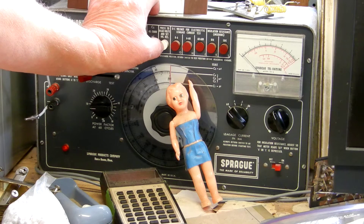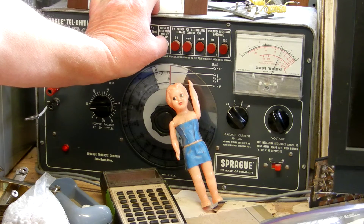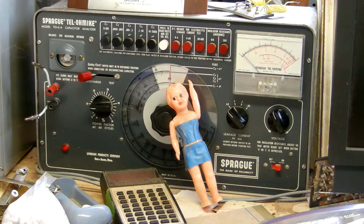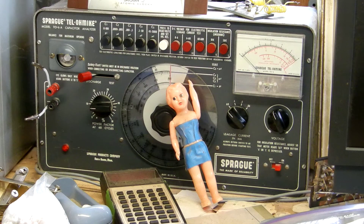I want to make sure this is set to discharge so I don't electrocute myself. Now I'm going to press to read the volts and I can see it's set to a little over 400, which on my meter comes out to 400 because you can see the meter is stuck at two notches above where it's supposed to be.